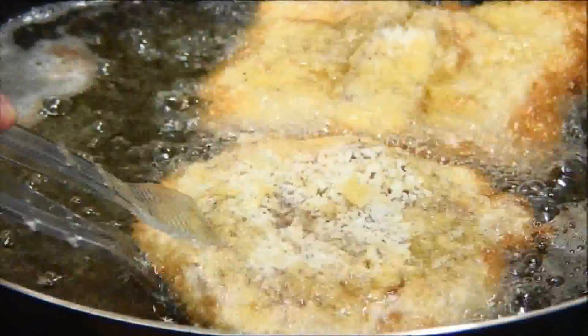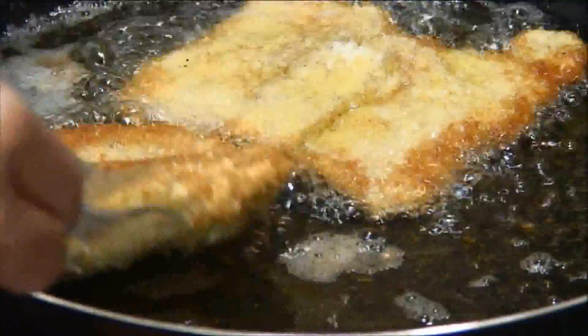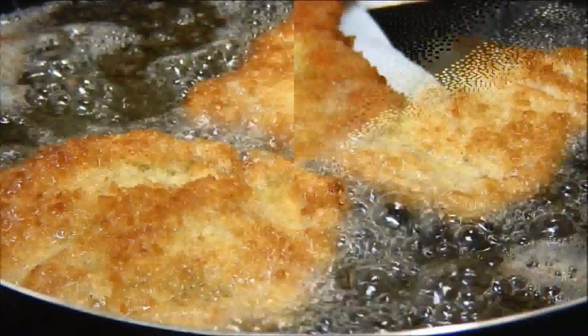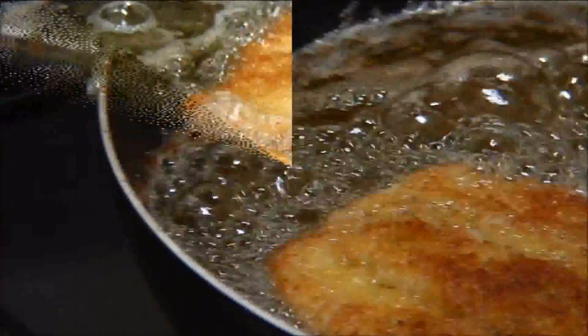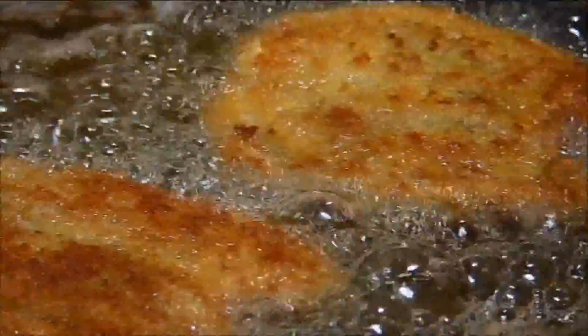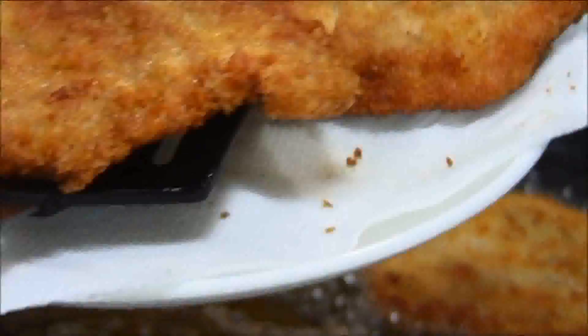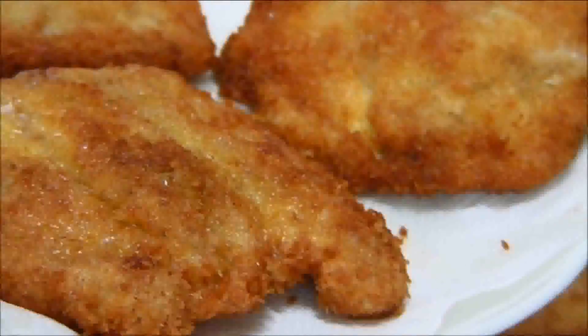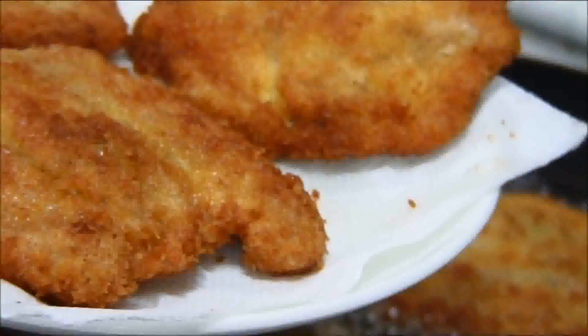After a couple of minutes we're going to flip it over and fry it for another two minutes on the other side. Now that both sides are nicely golden brown I'm just going to take it out of the oil and set it aside on a plate lined with a paper towel. Look at that — these are fried beautifully to a perfect golden brown.